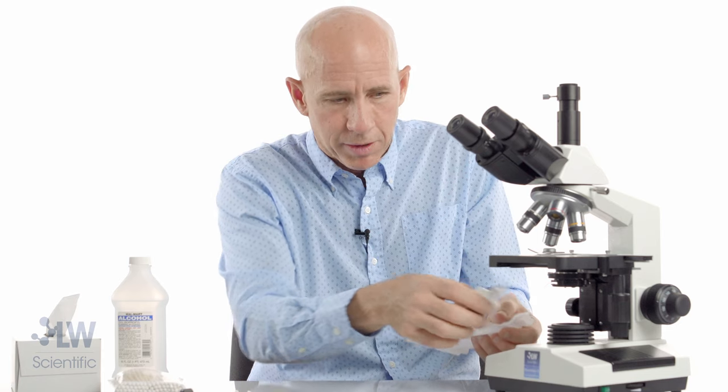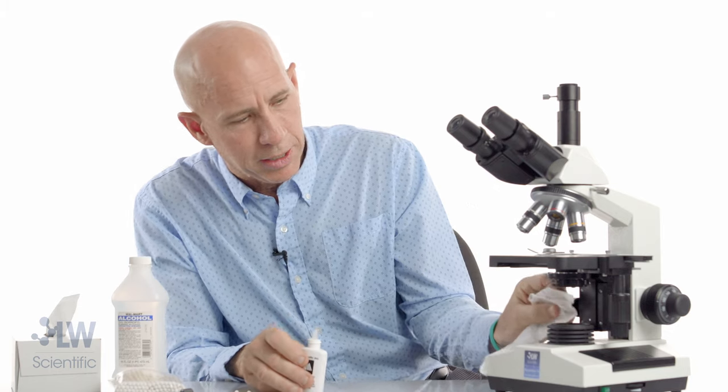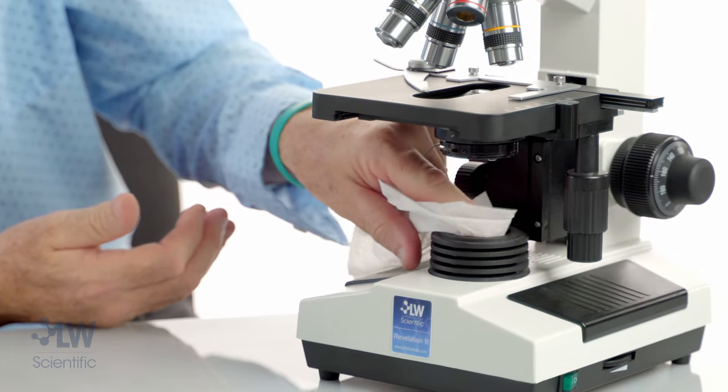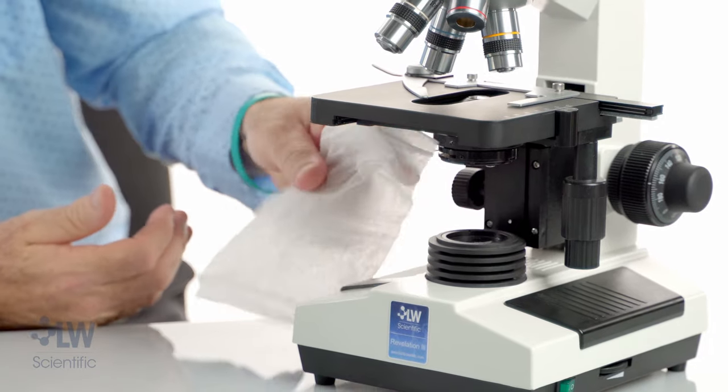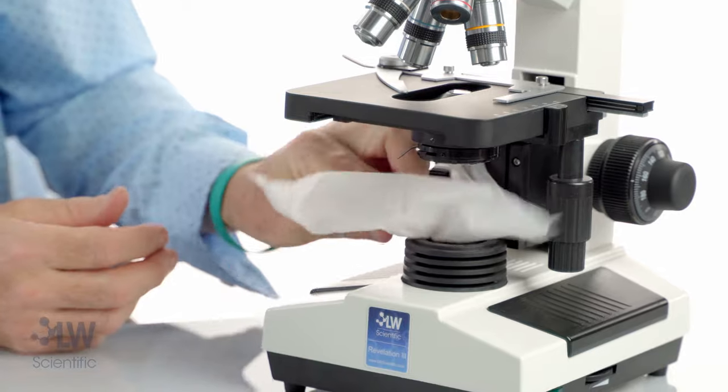Same thing down here — exact same story. I'm going to put a little fluid on here, clean again in a circular motion, go to the outer edge, then a dry spot, then another dry spot, and my final dry spot.